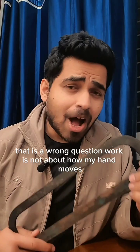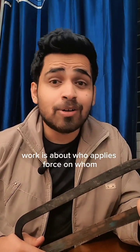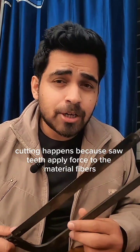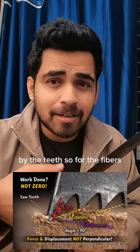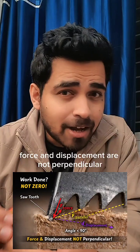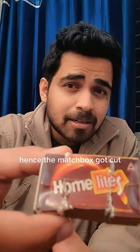Work is not about how my hand moves — work is about who applies force on whom. Cutting happens because saw teeth apply force to the material fibers, and those fibers move in the direction of the force applied by the teeth. So for the fibers, force and displacement are not perpendicular; they are less than 90 degrees — hence the matchbox got cut.